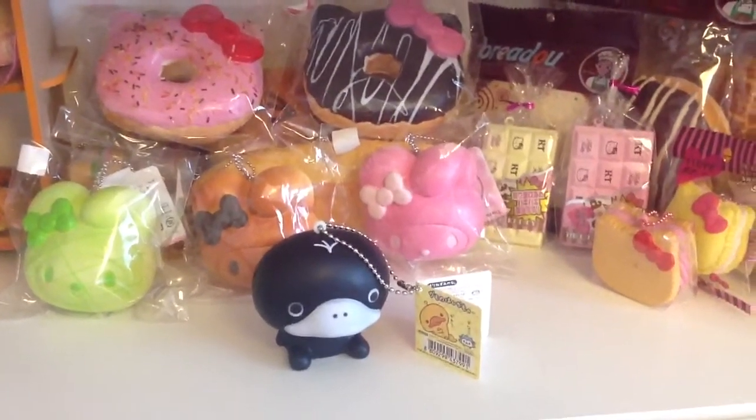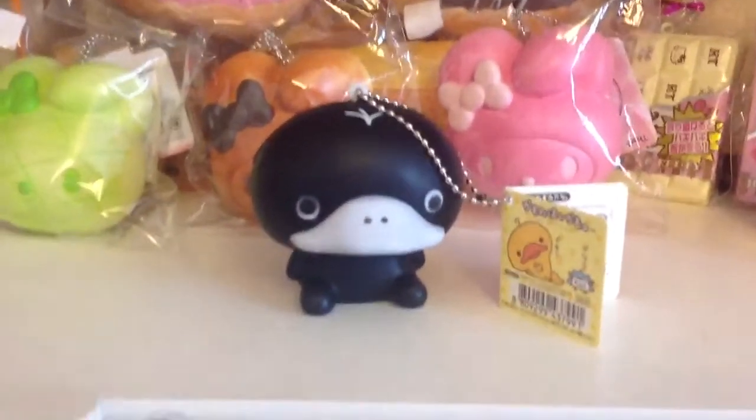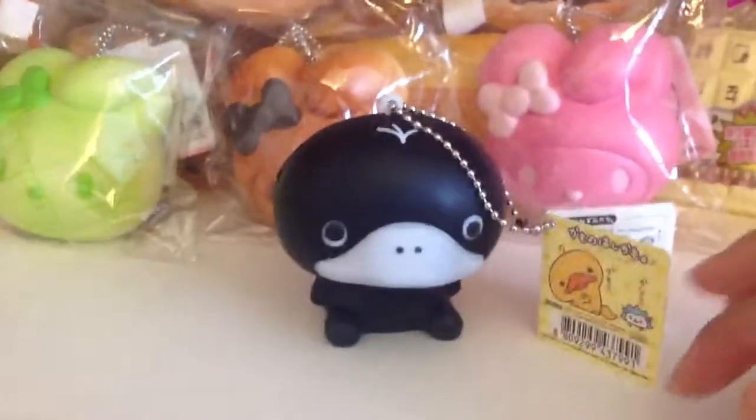Hey guys, this is Ms. Small Work and this is going to be a squishy auction for my Cenex Black Duck. It is in very good condition, it comes with its ball chain and its tag.